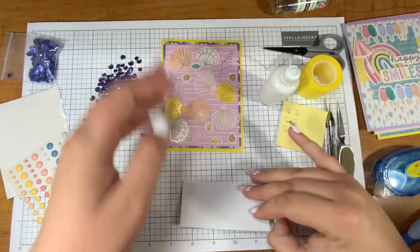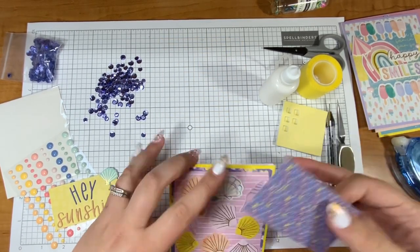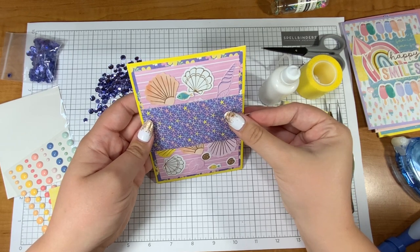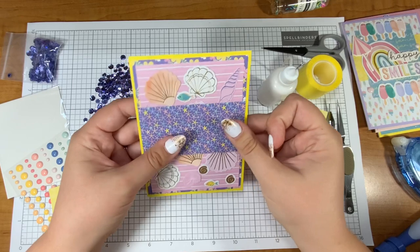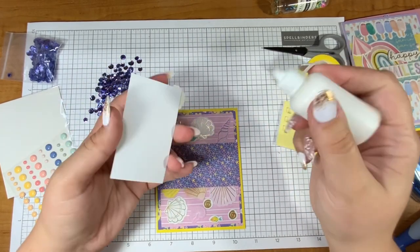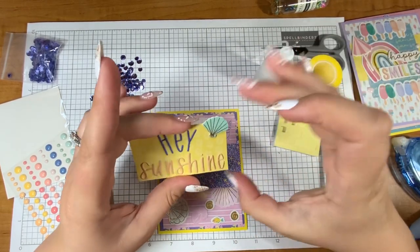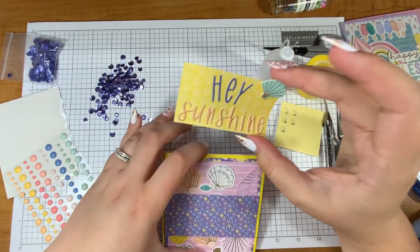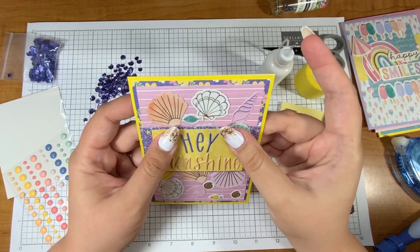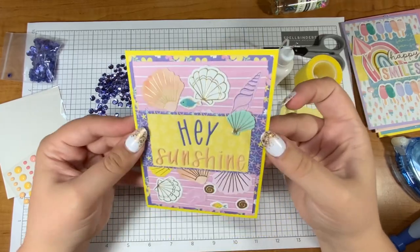I'm going to stick this shell inside since there's not room for it — yay, I decorated the inside! I feel like I'm talking really fast but I think it might just be a mental thing since I have so many cards. I'm not used to doing 10 cards for a video, though I used to do that all the time. I just love these little fish — they're just so stinking cute. This 'hey sunshine' was fun to put down but it definitely took a little patience because every letter is by itself.